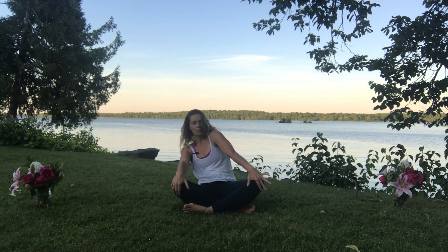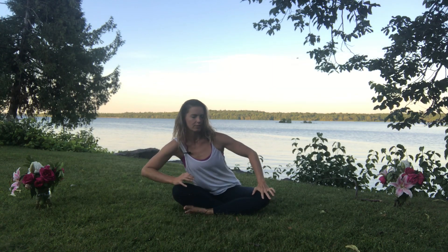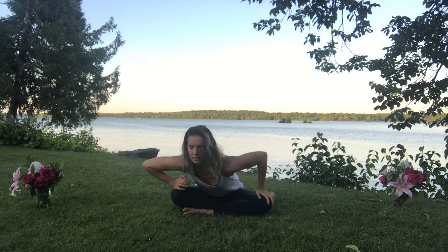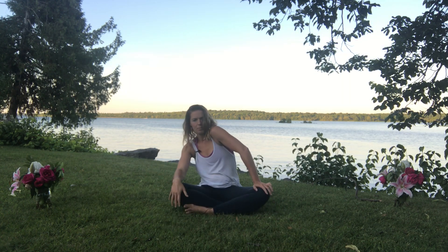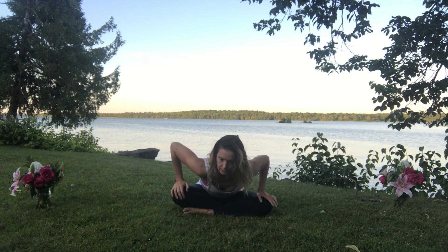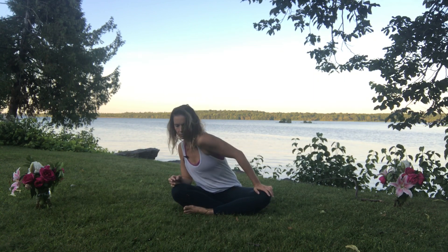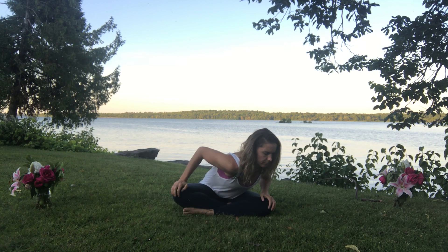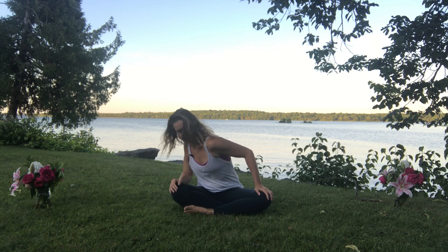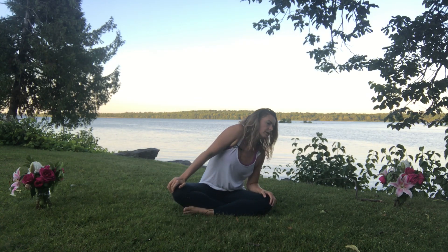Hands come down onto the knees and begin to circle the upper body round and round. You might tuck the chin and round through the spine on the exhale, and dive the heart forward on the inhale. Or make the circles more subtle, staying a little taller. Or exaggerate the movement into the shoulders and upper back — just notice what feels good for you. It's all about the intuition and wisdom in your own tissues. You can reverse the direction. Notice: what does my body need? Each moment is different from the last.